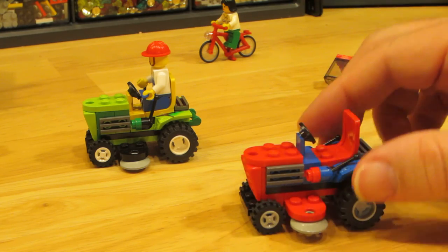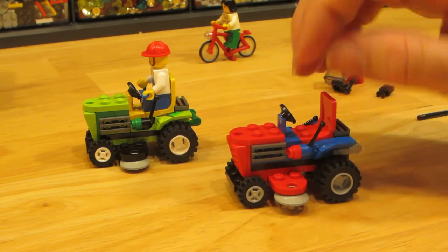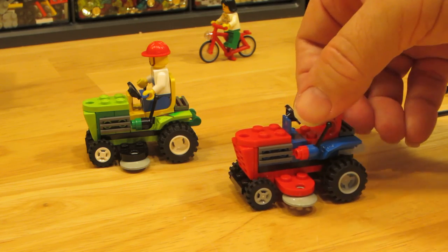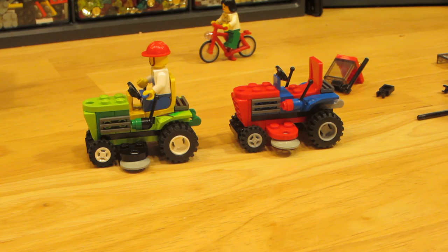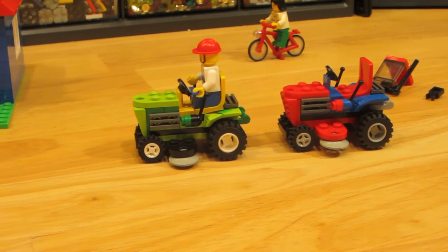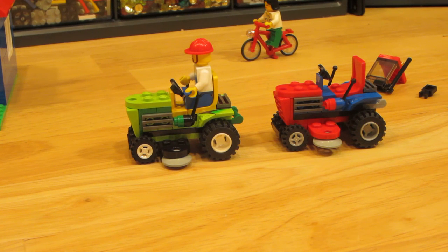I put it together and now to me it looks like a riding lawnmower. I had also done one in green to make it sort of look like a John Deere, and Briggs might like that because it's in a different color.